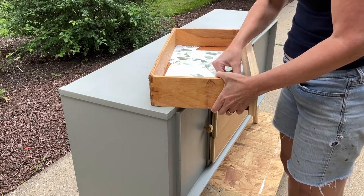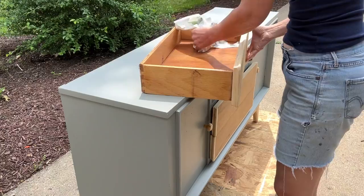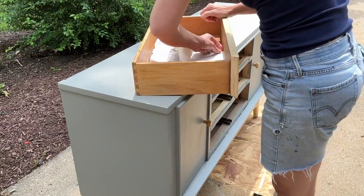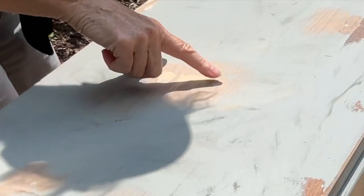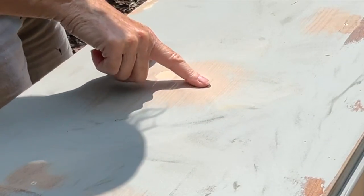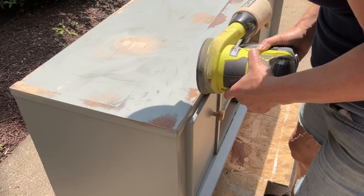When you line a drawer, you want it to be one solid piece all the way across. You don't want to scrap it together like a collage. I'm sanding this paint off because it hasn't even cured yet — this top was a mess.